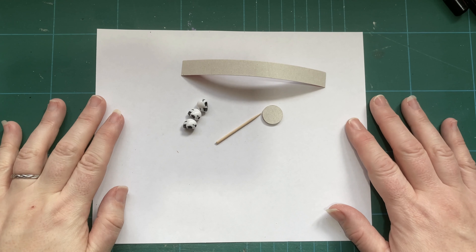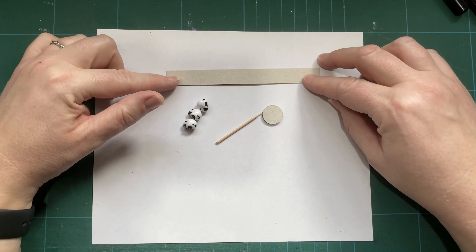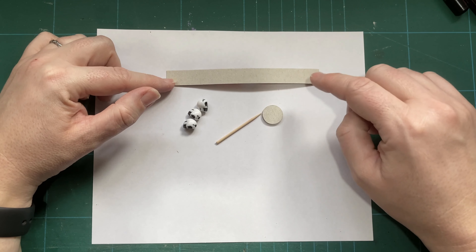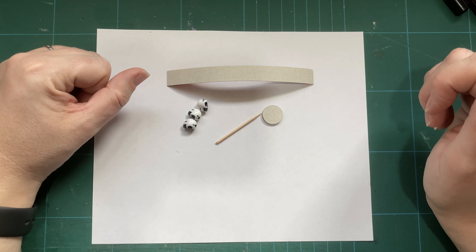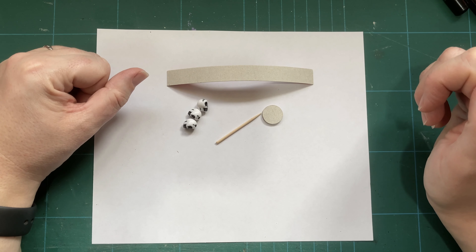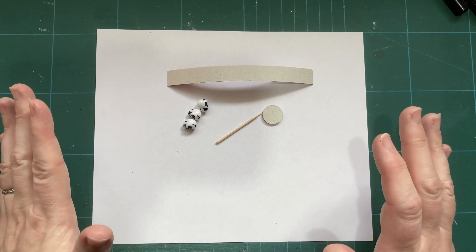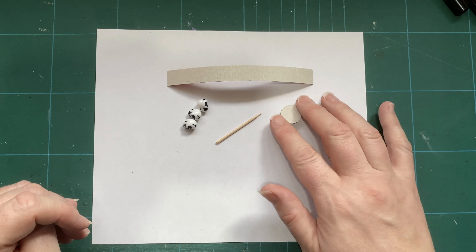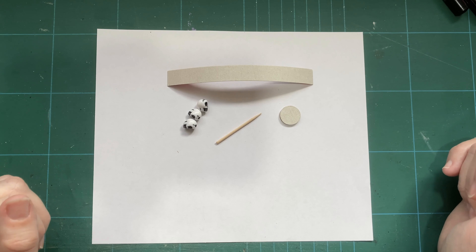Hello and welcome to the Gothic Unicorn. Today I've decided to do something a little bit seasonal and I'm going to make some Halloween decorations for the doll's house or miniature scene. I'm going to be using, as I normally do, scraps of cardstock, food box card, beads, that sort of thing and hopefully we can make something a little bit fun.